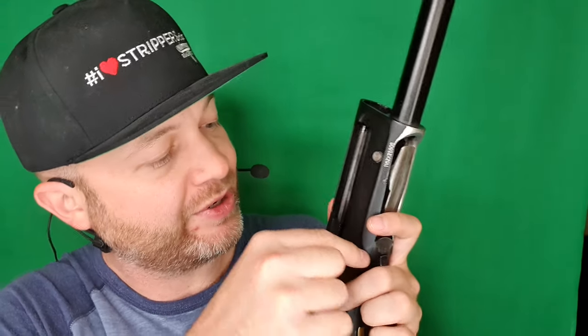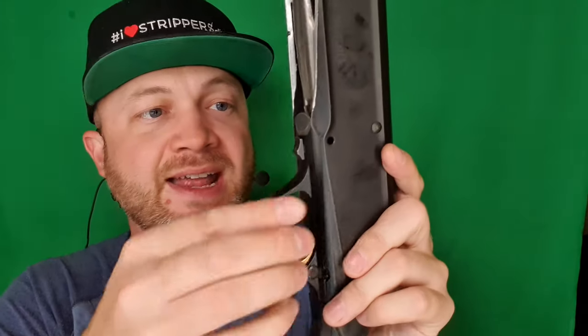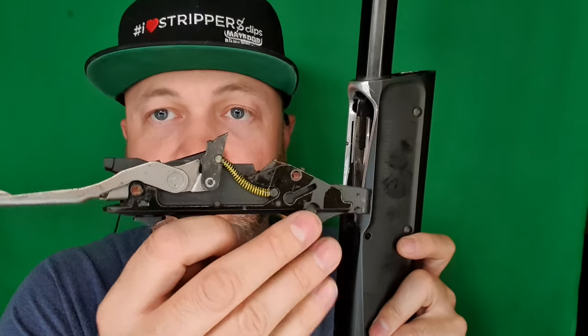Next we're gonna take the trigger group out. There are two pins here that we're gonna push out to remove this trigger group right from the shotgun. I'm just gonna push on there — that pin will come out the other side. There's one, and there's the other one. And now this trigger group will pop right out of there.